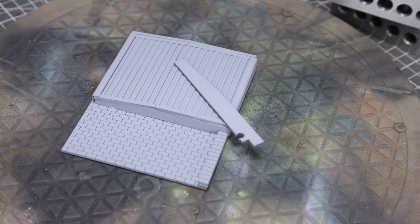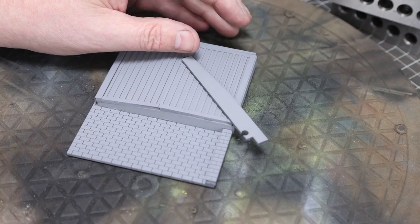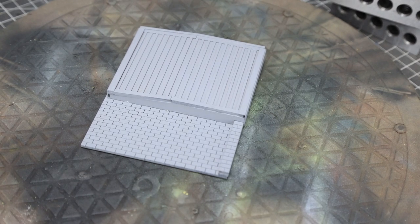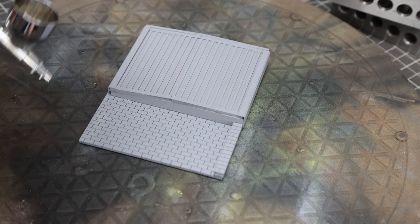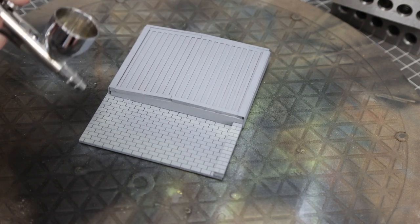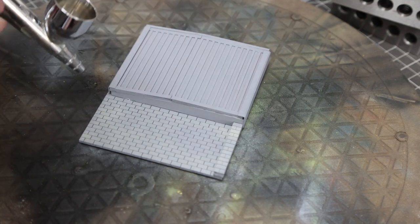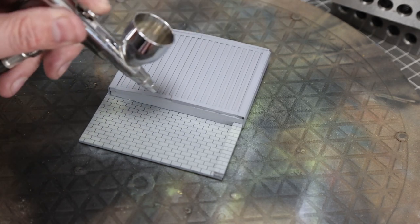Everything's been primed in grey — this is a car primer called High Coach, available from Amazon or the Range. It doesn't obscure any detail and dries quickly, which is great. We've chosen grey as a good background for the brickwork, and the brickwork color is Vallejo 'Cement' — a Vallejo Air color; the link is in the description.